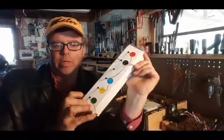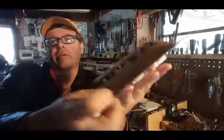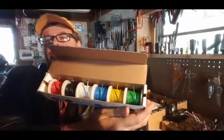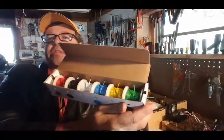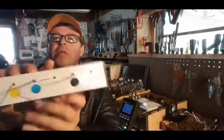They're easy to strip and there are six rolls inside of it that are very nicely packaged. There's a stick going across to keep them all straight and it never gets tangled or wound around, and it stays nice and neat.